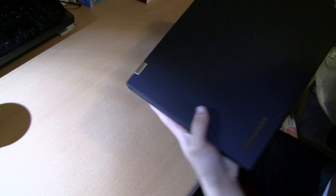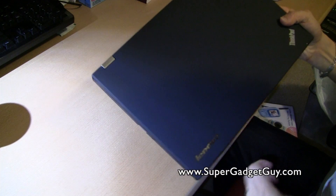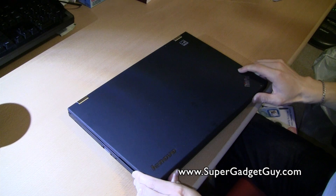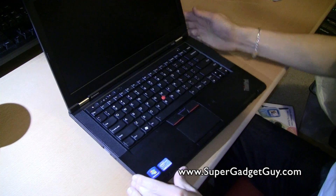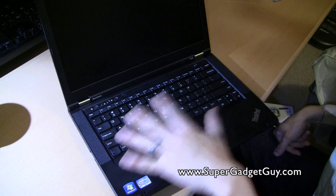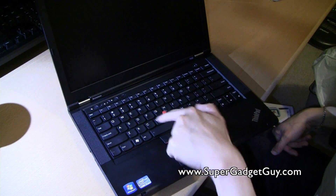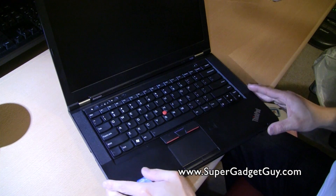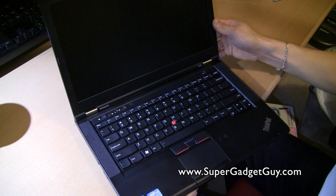Hey guys, Supergazicai here. Today I'll be doing a review video of the Lenovo T430. Here it is. This is a replacement of the old T420. Gone is the old ThinkPad classic-style keyboard — it's more of a curved, chiclet-style keyboard on the bottom.